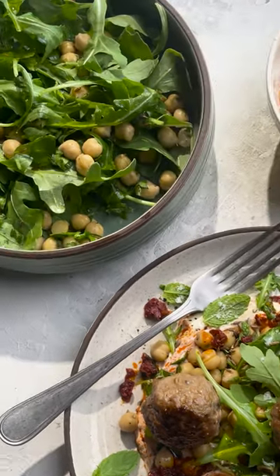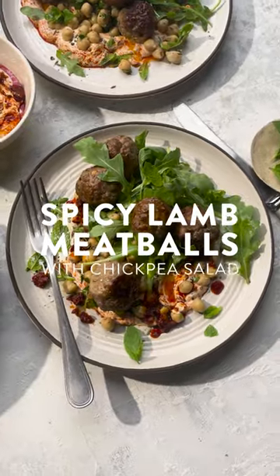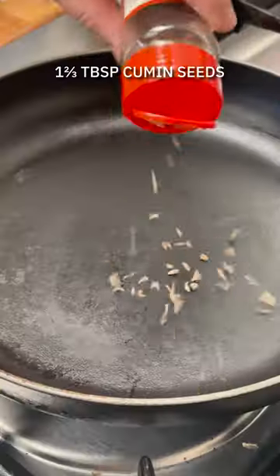Spicy lamb meatballs with a zesty chickpea salad and a fiery harissa yogurt. This combo is absolutely gorgeous and such a hearty meal using ingredients that can all be found in your local Dunn stores.